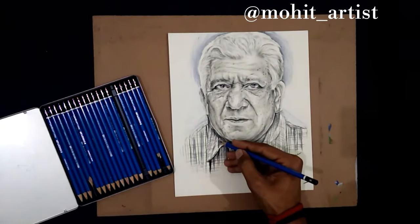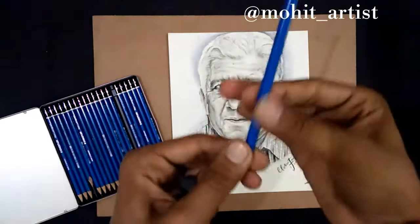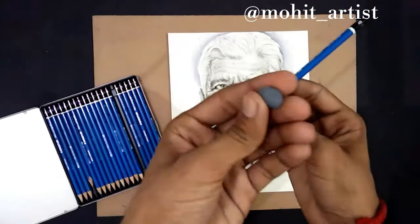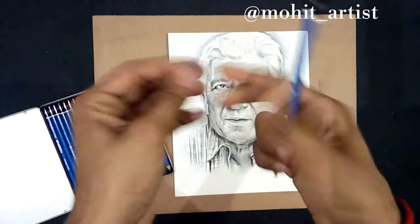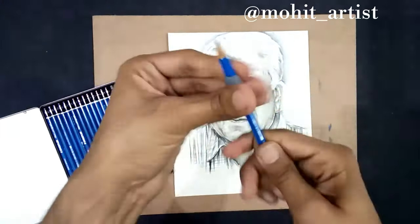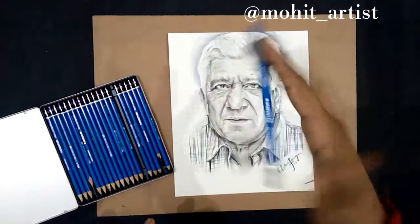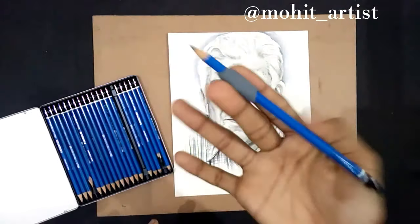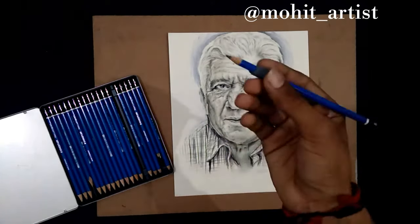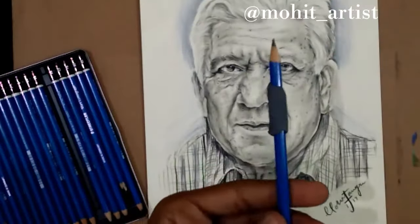Sometimes while drawing, after some time the pencil becomes slippery and it becomes hard to handle. So you can use kneaded eraser to make it easy for you as shown in the video. And it really works very well.